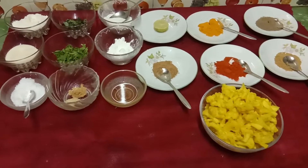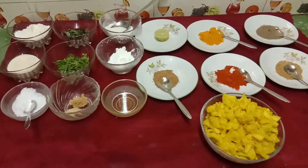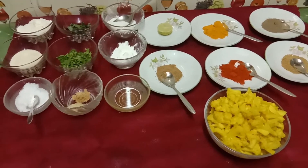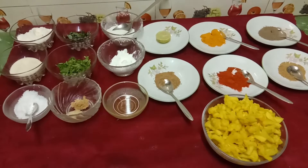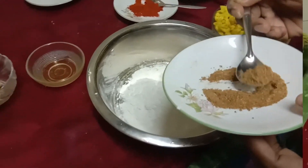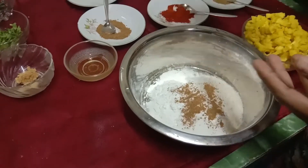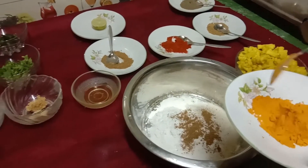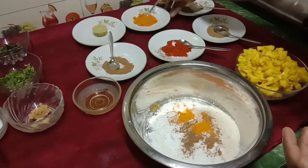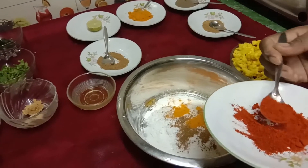If you like this video, you will have a notification from me. If you have these 3 ingredients, I will show you this video. We put 2 tablespoons of the ingredient, and 2 tablespoons more. We put 1 teaspoon. This is Kashmiri Chilli powder.